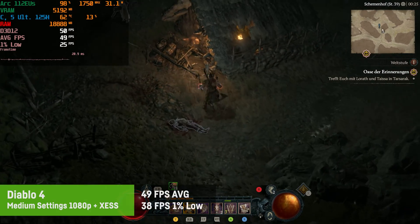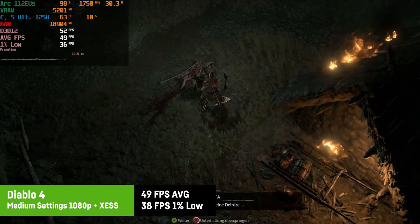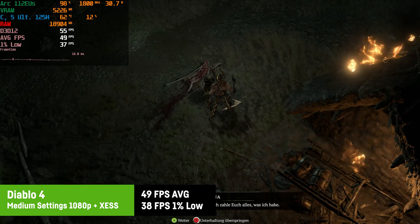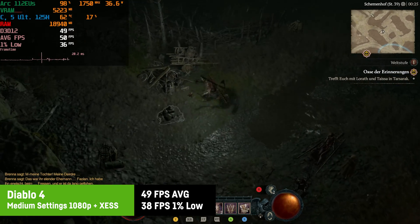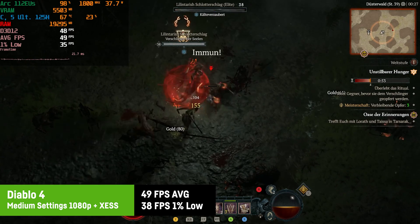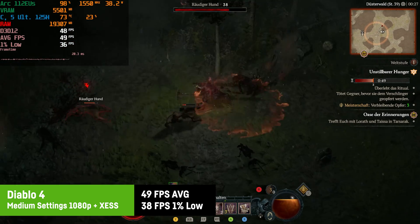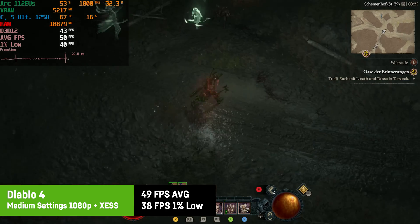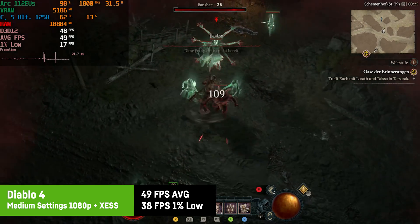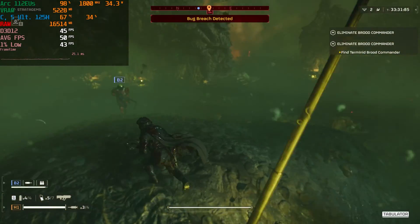Diablo 4 ran quite well at 1080p with medium settings and XeSS on quality, still looking pretty good. I saw an average of 49 fps with a 1% low of 38 fps — really no problem on this little mini PC. Frame times were mostly super flat with very few occasional microstutters, likely due to texture or shader loading when an event happened for the first time.